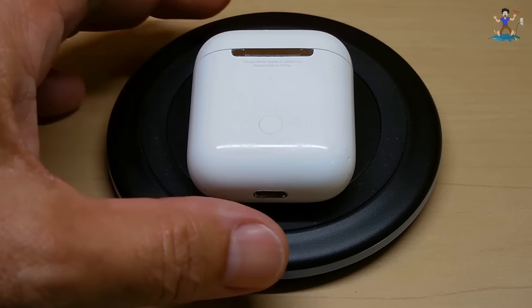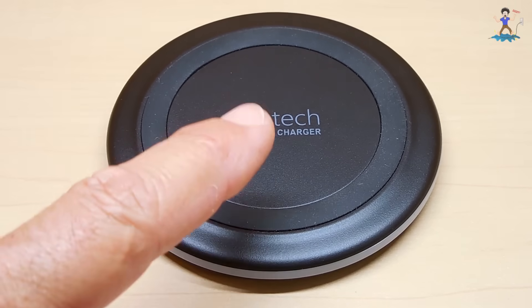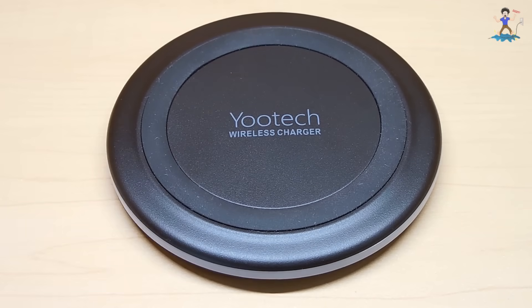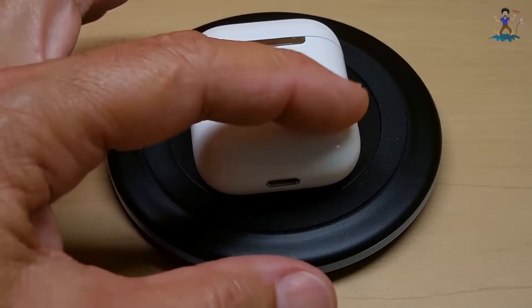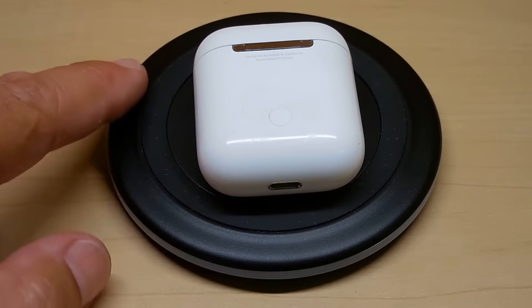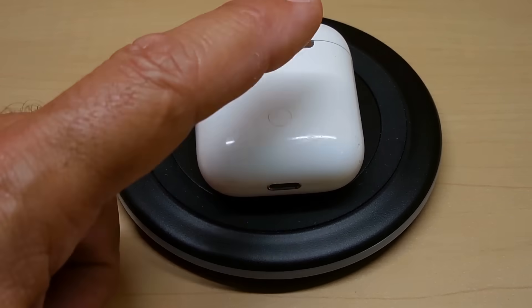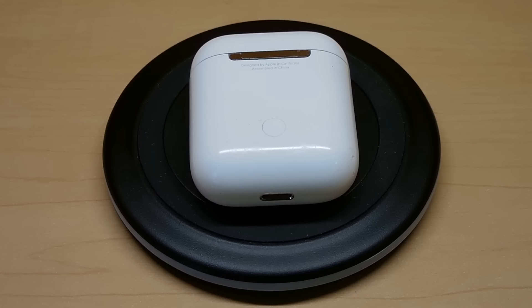The way these work is very simple. Inside the base you have a coil of wire that has current pulsing through it, and inside the unit there's another coil of wire that picks up the pulses from the sending coil. That's how the electricity goes from this unit here into the AirPod case. In this short clip you can see a wireless charger that I made years back on my channel — it operates the same way.